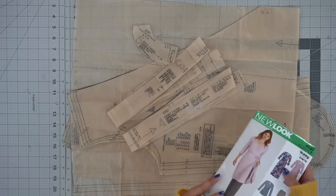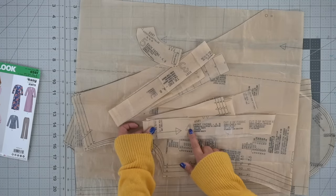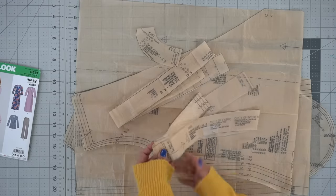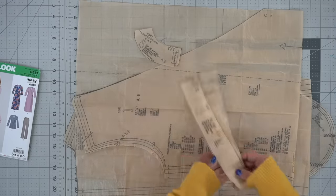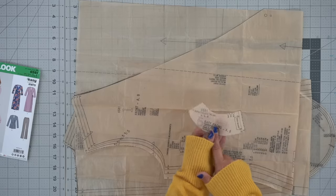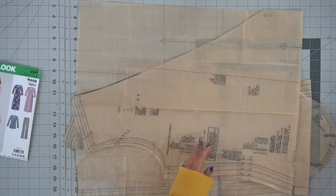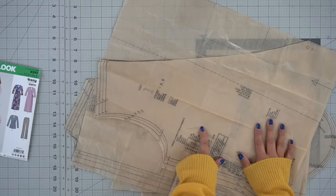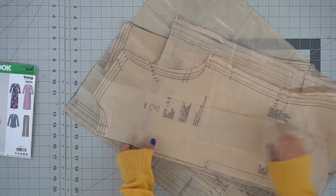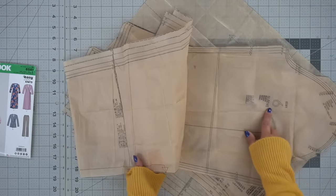Let's go over the pattern pieces you're going to need. Cut out pattern piece number four, which is the front facing — cutting two of fabric and two of interfacing. Cut two of number three, which is our ties. Cut one of the back facing on the fold, also cut out of interfacing. Then cut pattern piece number one, which is the front of our wrap dress, pattern piece number two which is the back, and pattern piece number six which is our sleeve.